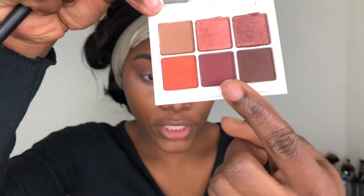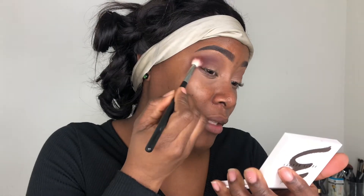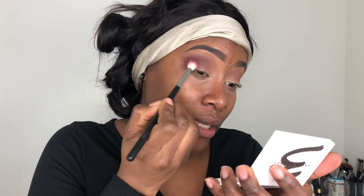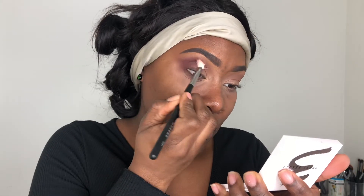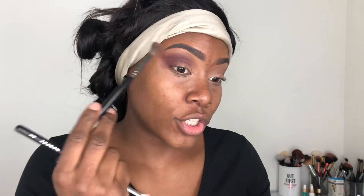I'm going to grab this shade in the middle called Shots Fired, and I'm going to use my M441 brush to deepen that crease. This shade I like — it's nice. I think the P. Louise base really helps with making colors show up more, so I think that is helping a lot. The shadows blend really, really nice, by the way. I'm going to grab back the first brush with a little bit of the first shade to blend out the harsh line and make sure those two shadows are blending well together.